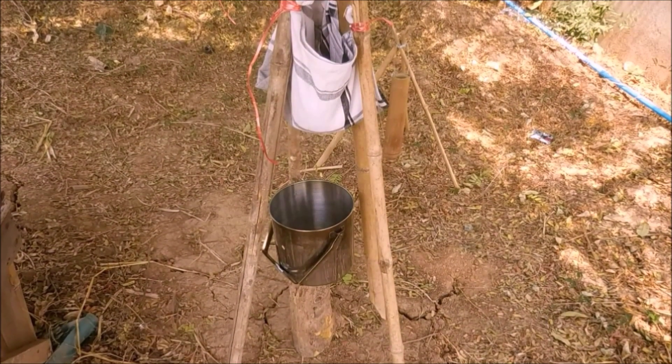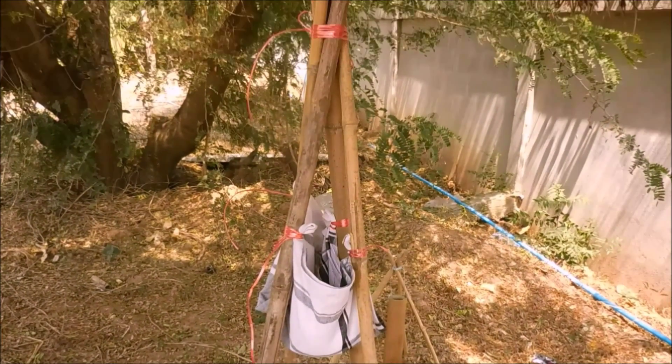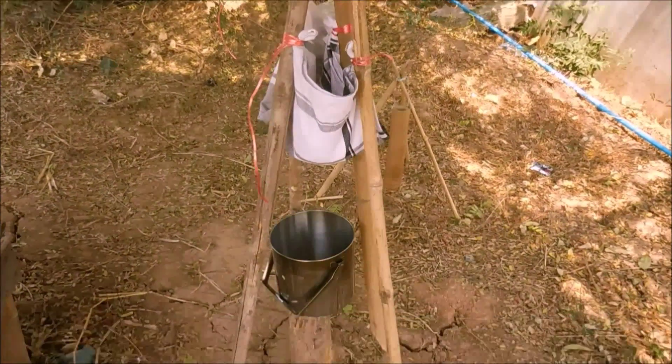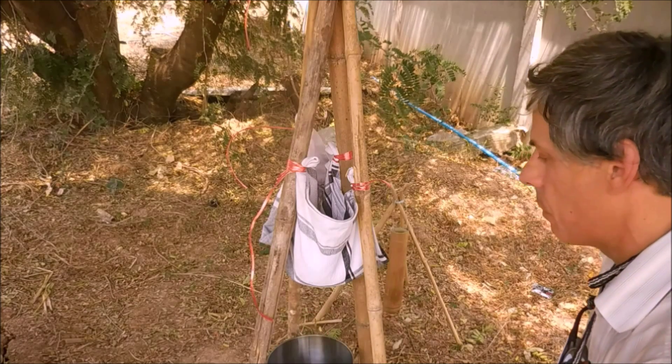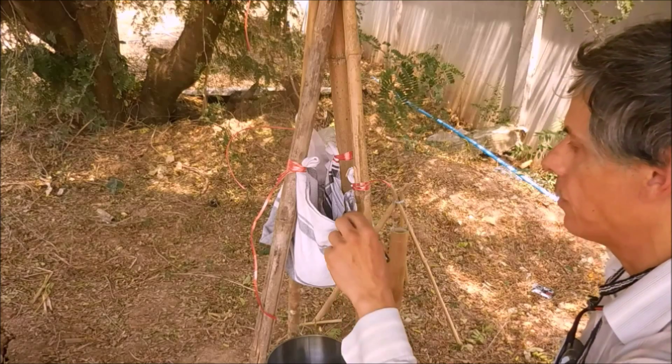So if you don't have a container, or at least a secondary container — you can see I've got a collection container which is my metal cooking pot — but if you don't have those secondary containers, I'm assuming you've got one metal container to boil water in, you're going to make what I call an elevated cloth filter.